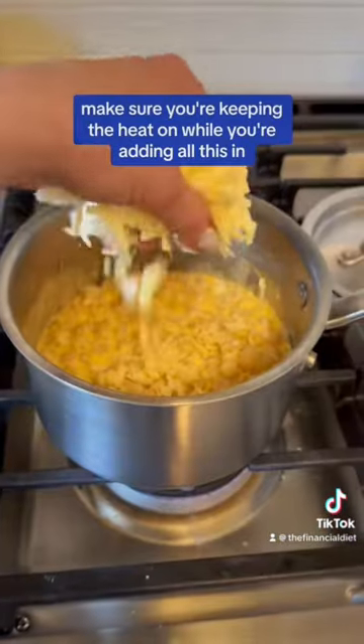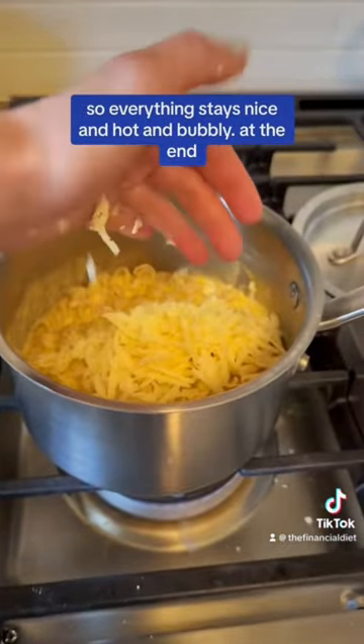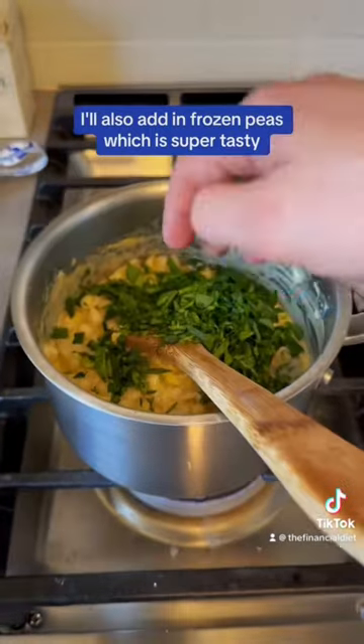Make sure you're keeping the heat on while you're adding all this in so everything stays nice and hot and bubbly. At the end, I'll also add in frozen peas, which is super tasty.